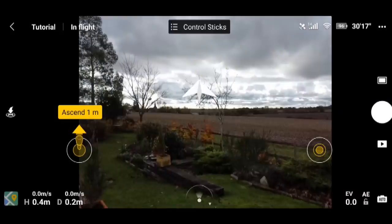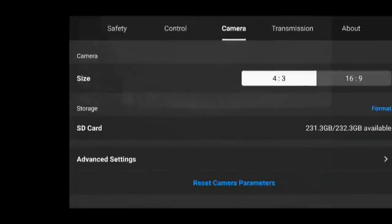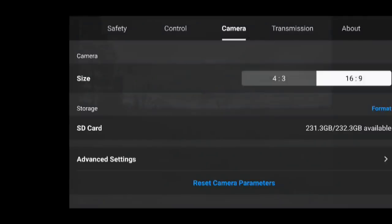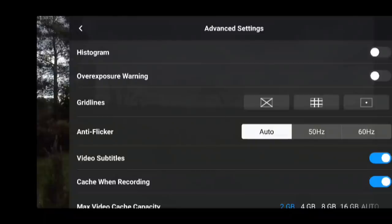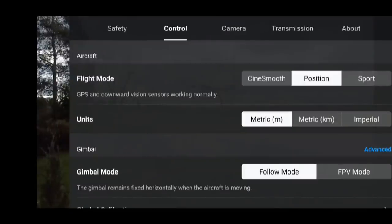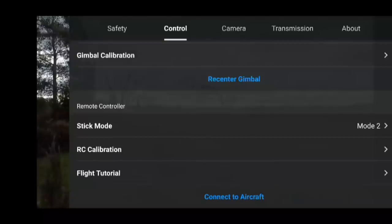Let's have a quick look at the app — camera set to 16:9, that's how I like it. One of the subscribers was asking whether you can swap the stick controls, and yes you can. You've got stick modes and it defaults to Mode 2, which has the left stick going up, down, left, and right.